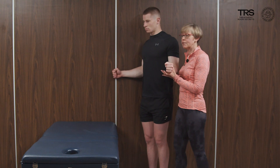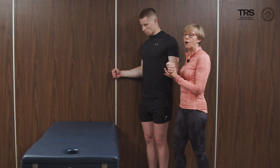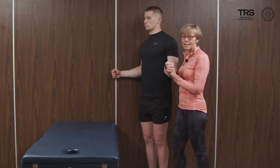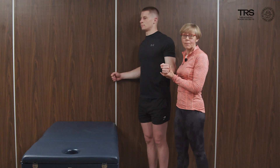It's an isometric contraction into the wall, holding for somewhere in the region of 20 seconds, and then release and relax.